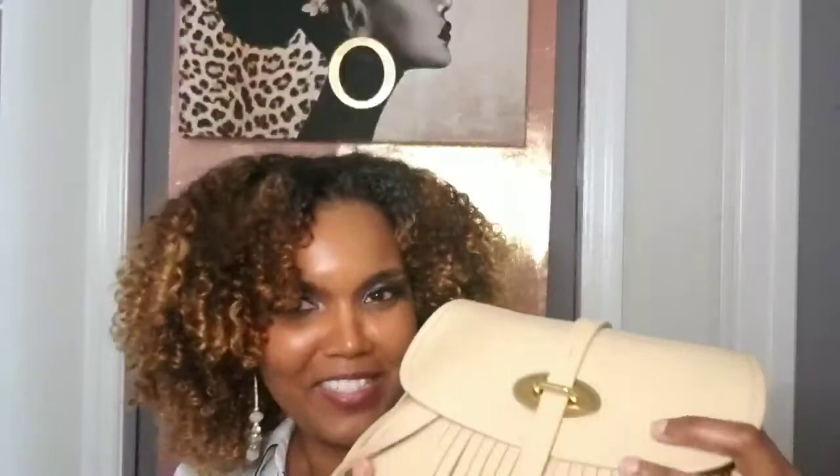Anyway guys, I just wanted to quickly show you my Lulu Fiona from Dooney & Burke — it is a beautiful bag. I hope you enjoyed this mini review. Please subscribe, give me a like, and comment below. Thank you for watching and I'll see you in the next Curly View.